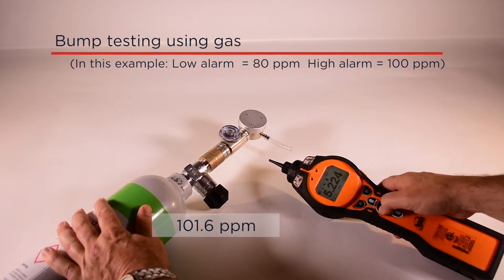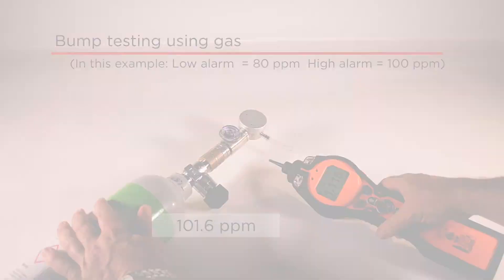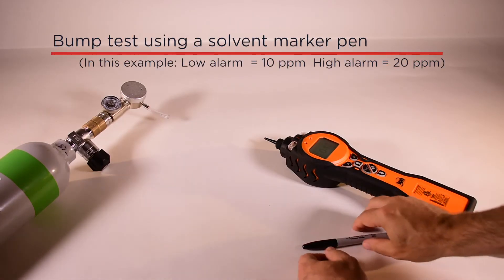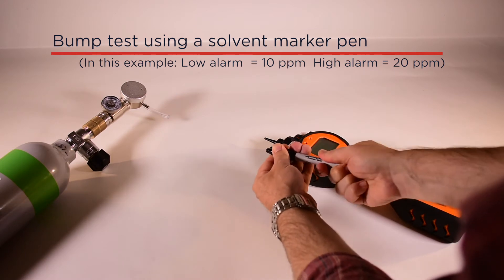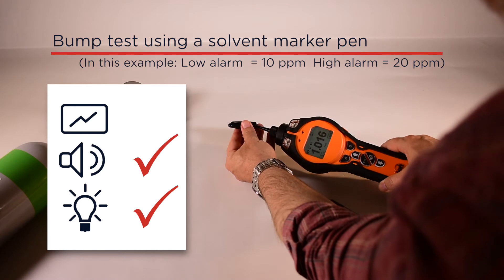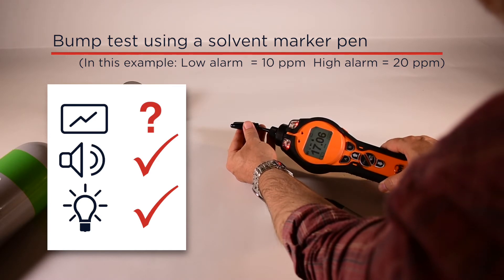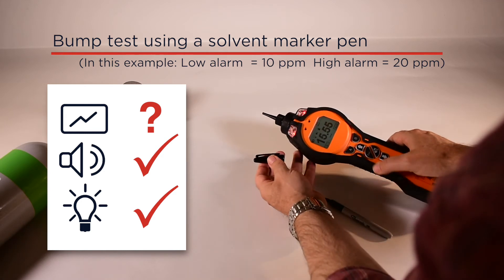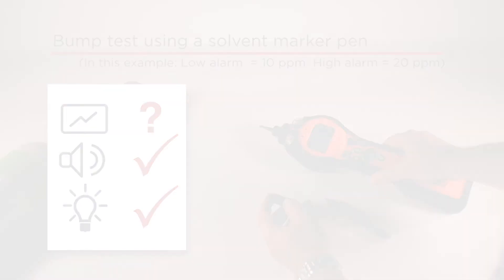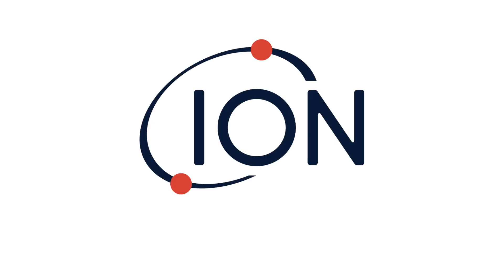If calibration gas is unavailable, other items containing solvents can be used to test functionality. Typically, a marker pen containing VOC solvent can be used; however, the accuracy of your Tiger's reading cannot be confirmed as the gas concentration from the pen is unknown. If using a marker pen, use the pen cap, as this avoids getting unwanted ink on the probe. For more information, go to ionscience.com.